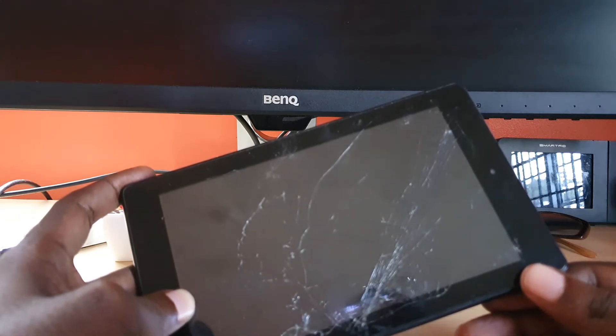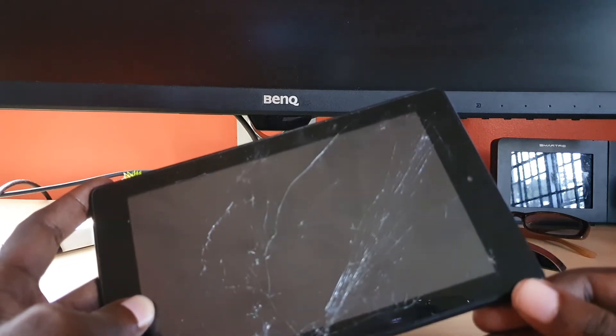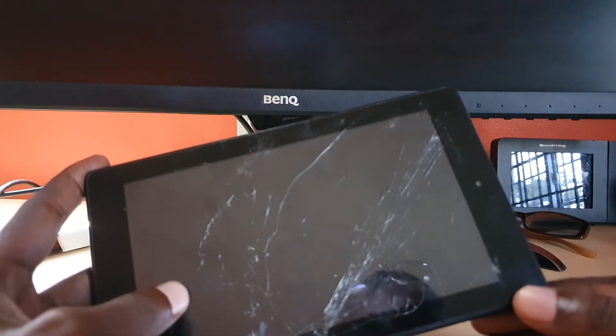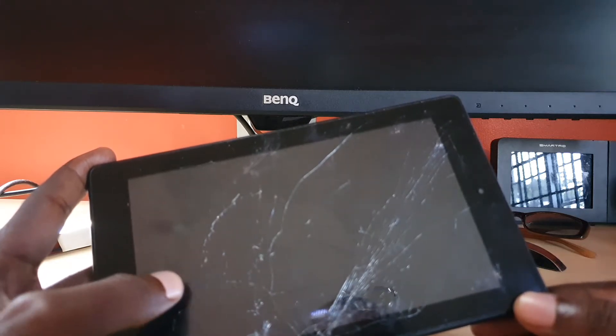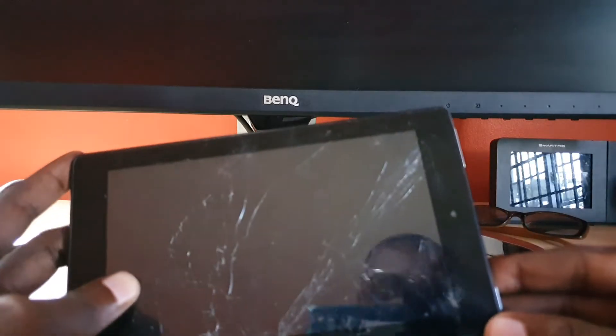The black screen problem can happen on almost any tablet or other devices as well. If your display is blank or black, it might be a case where you're getting sound or not getting any sound, but in all cases the display would remain blank or black.